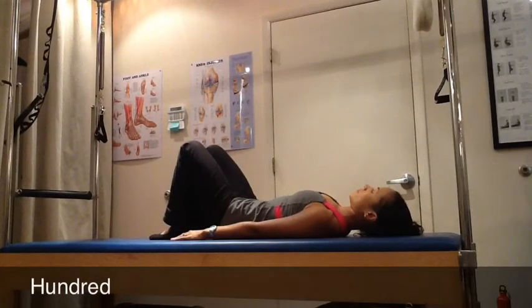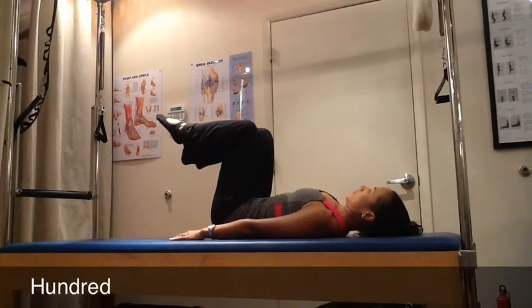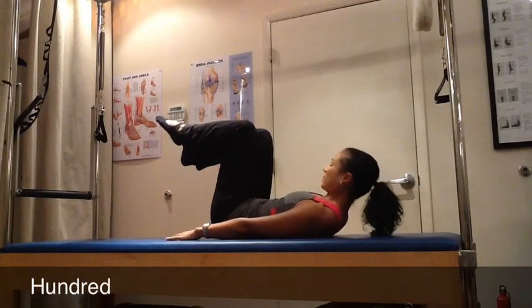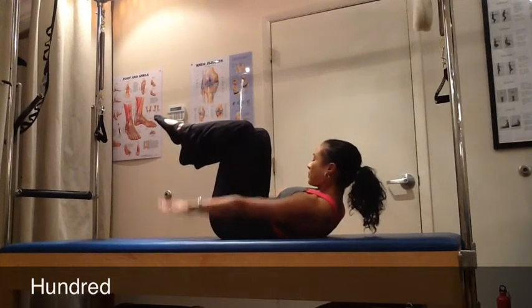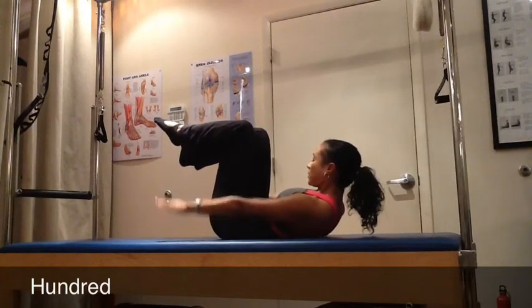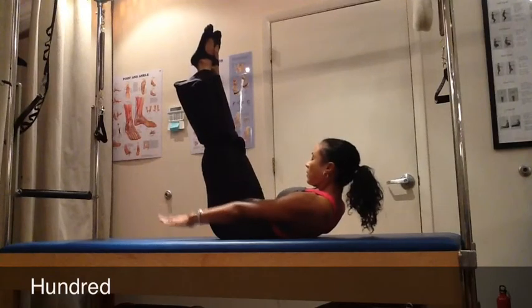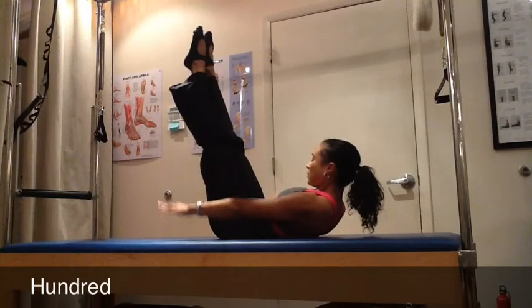Taking a breath in to prepare, as you exhale, your abdominals will draw into your body and you'll float one knee at a time to tabletop. Then using your next exhale, you'll float your head away from the mat all the way until you're up to the tip of your shoulder blades. Then you'll begin to pump your arms for a breath in for five pumps and a breath out for the next five pumps. There's a challenge to keep a still spine and a still head as you maintain the lift and length in your body.